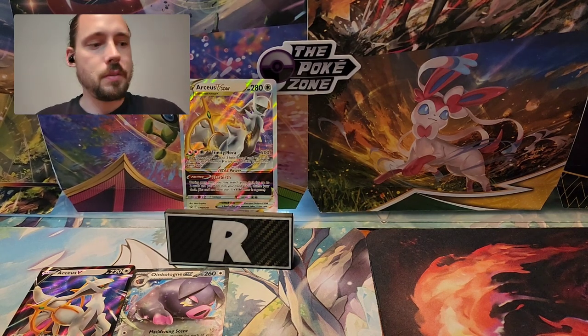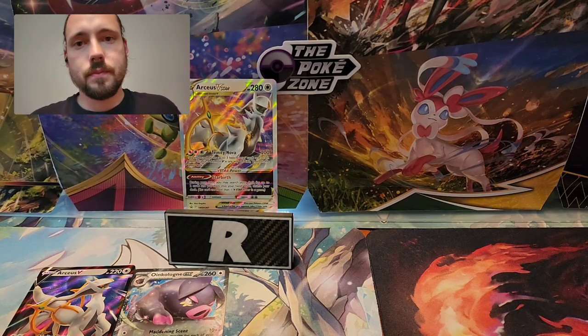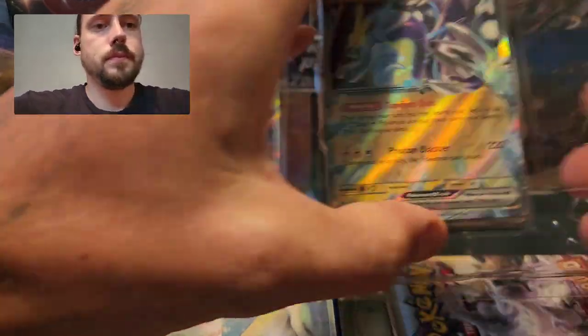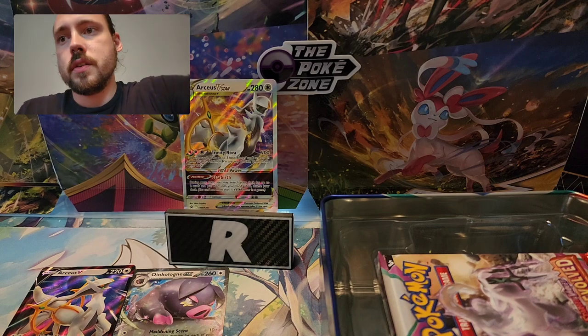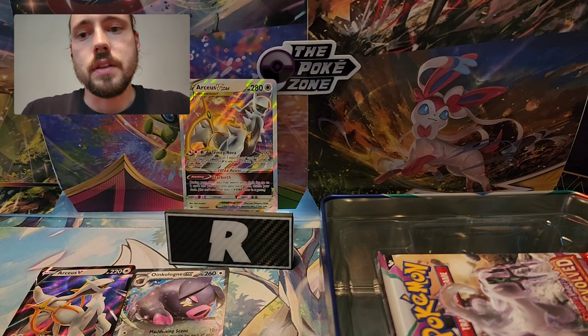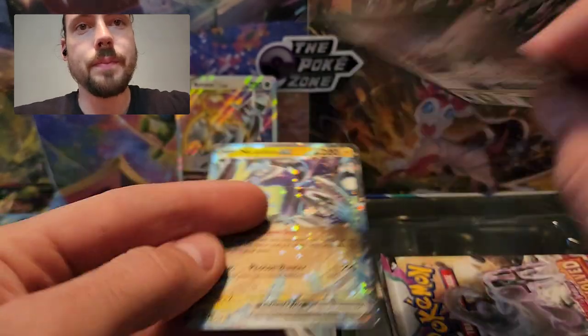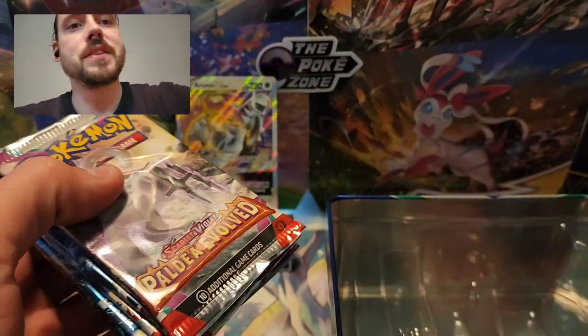Moving on to the Miridon tin. Miridon EX in the window there. I'll pop him out and show that code card — this is Scarlet Violet promo number 28. And a code. And then five packs.